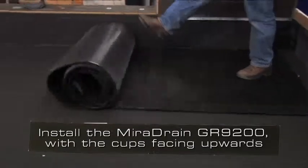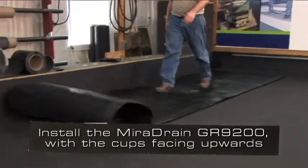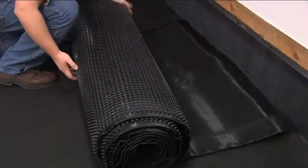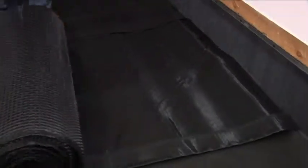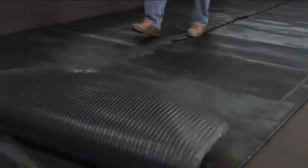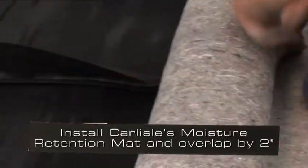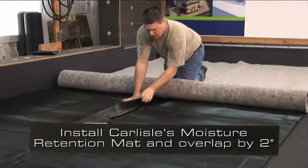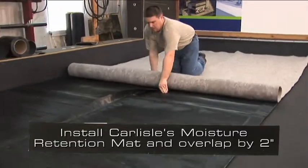Install the Mirror Drain GR9200 so that the cups are faced upward. Rolls of the drainage layers are butted together so that the additional filter fabric overlaps the adjoining roll. Install Carlisle's moisture retention mat so that the adjoining rolls are overlapped by a minimum of 2 inches.